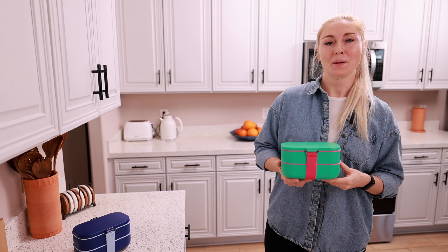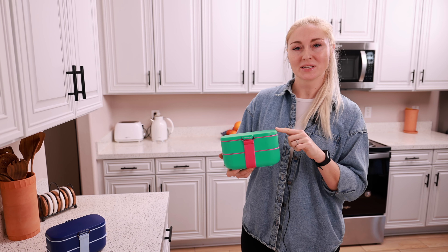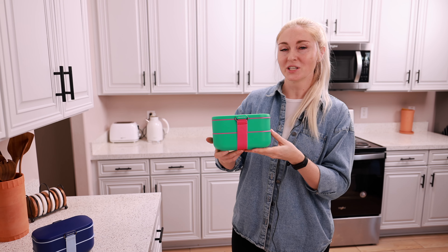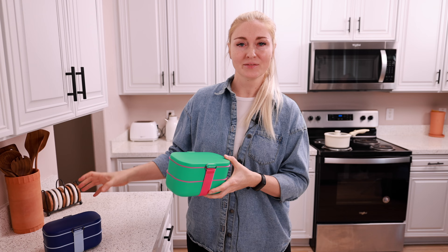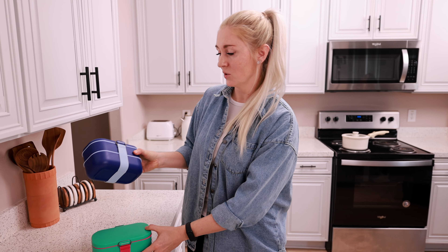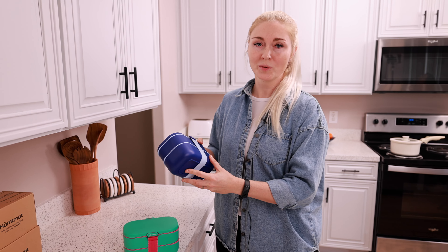Hi guys, today I'd like to share something really cool with you that I have recently purchased on Amazon. This is the bento box lunch system I got for myself in this beautiful greenish seafoam color with a pink stripe. I also have the same for my husband — look at this gorgeous deep blue color. They have so many choices.